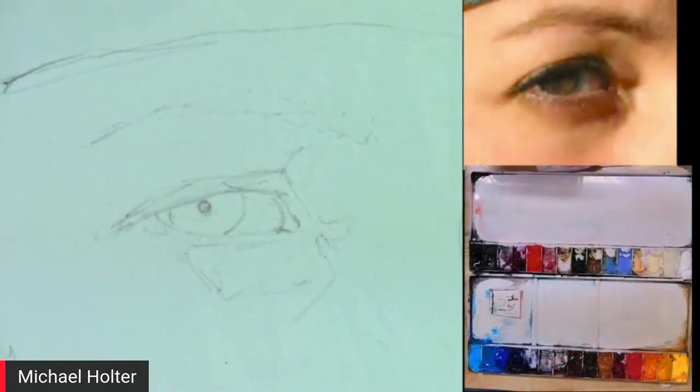One painting called 'Smoke in Your Eyes' features a cloudy, smoky effect. Other paintings show sharp, intense eyes. Michael identifies the specific eye he'll paint today, from a painting called 'The Veil Has Been Torn.' He then moves over to his sketch to begin the demonstration.